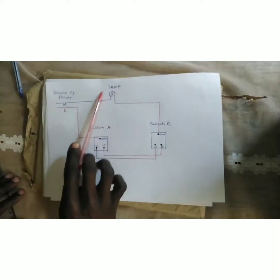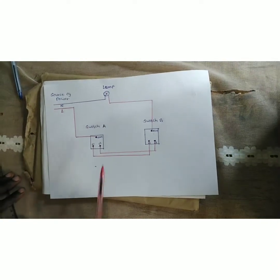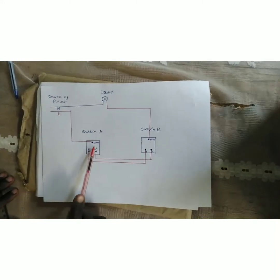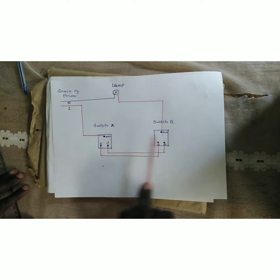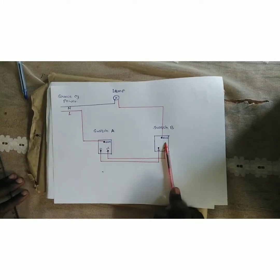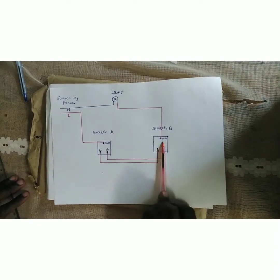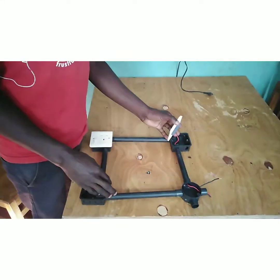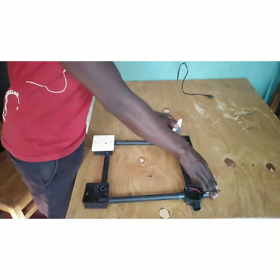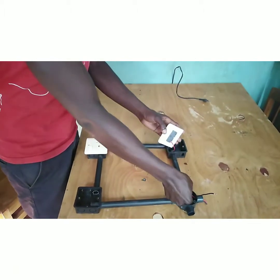This shows that one lamp will be lit by two switches. When you switch it on from Switch A, you can switch it off from Switch B, and when you switch it on from Switch B, you can switch it off from Switch A.